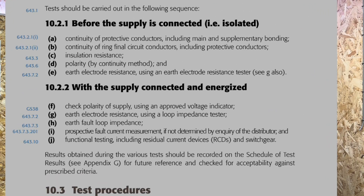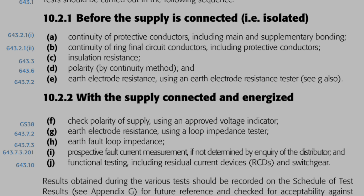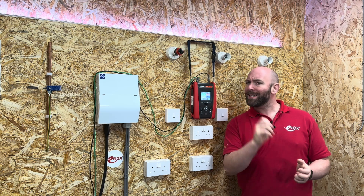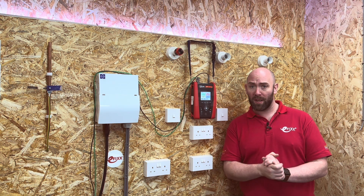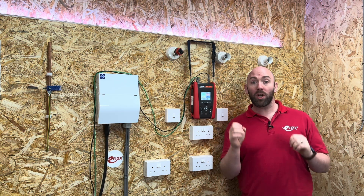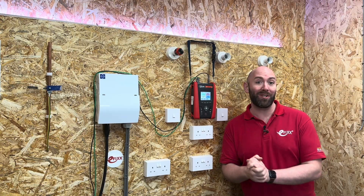Continuity of protective conductors including main and supplementary bonding is quite a long title for a test. Throughout this video I'll be referring to it as continuity of protective conductors. This is an important point — this test is commonly referred to as an R1 plus R2 test. However, the R1 plus R2 is only a small part of a larger testing procedure.